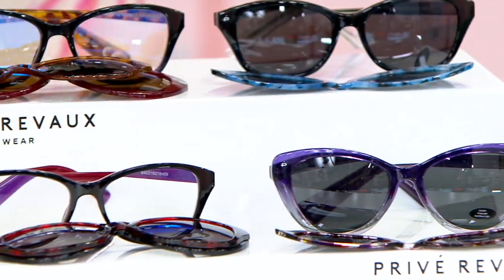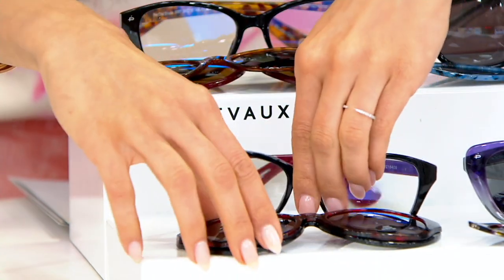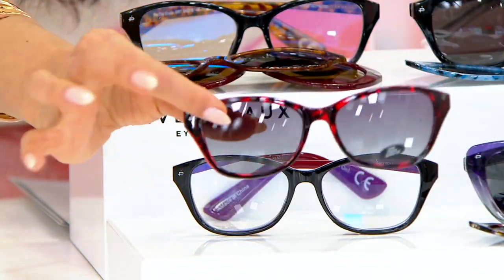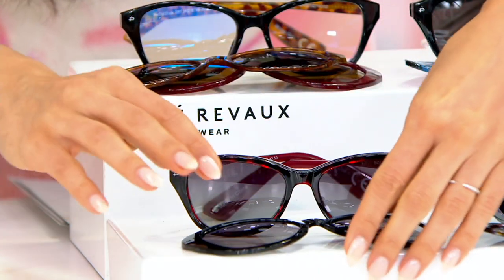And then finally, this is your Merlot. Black in the body, Merlot in the arms. And then you're getting a really beautiful Merlot tort that you can pop on and a simple classic black with that one.